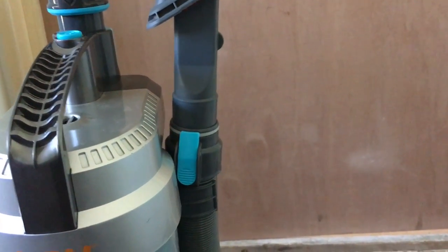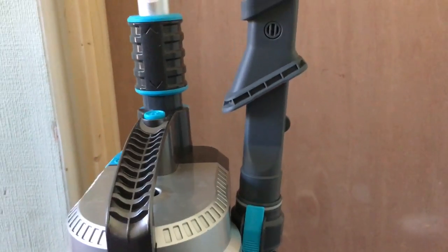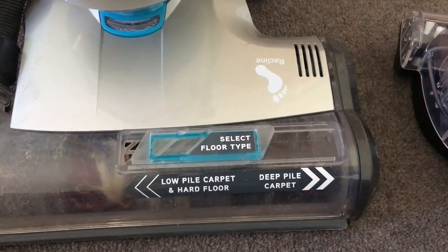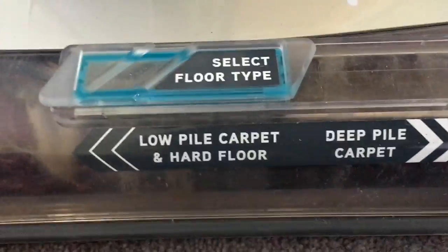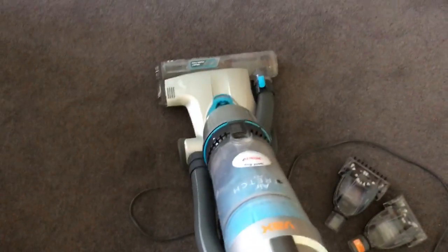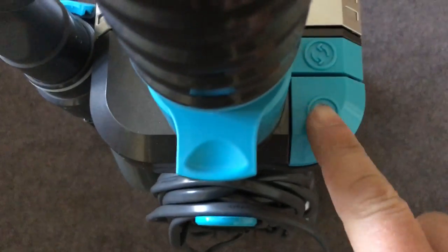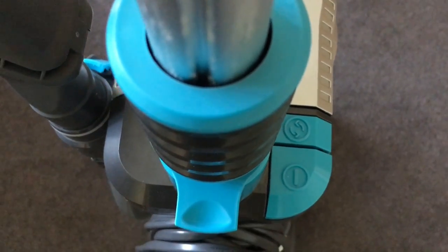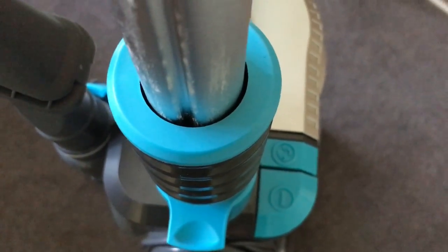Everything is blue and grey — the blue parts are generally what you press to open or activate things. As you can see, you can select your floor type: deep pile carpet, low pile carpet, or hard floor. You slide it across depending on what you're cleaning. To get the hoover working, you put your foot on it to recline it and it goes. To stop it, it clicks back upright. There's a simple on/off button, and then a turbo charge button — when you press it a green light appears and it works much harder at picking up hair and fluff from your carpet.